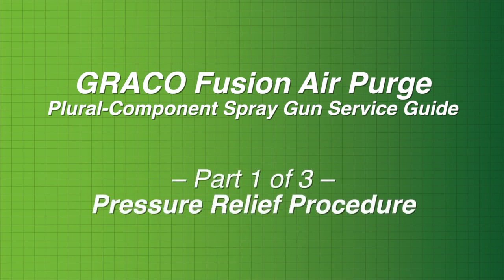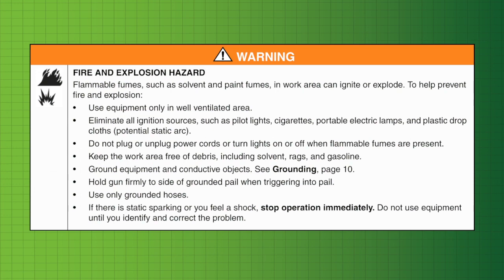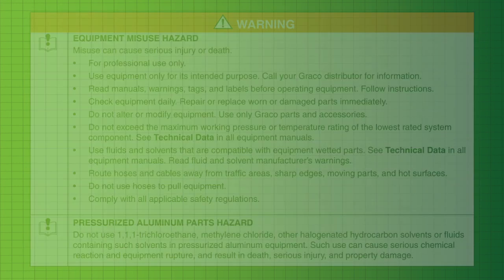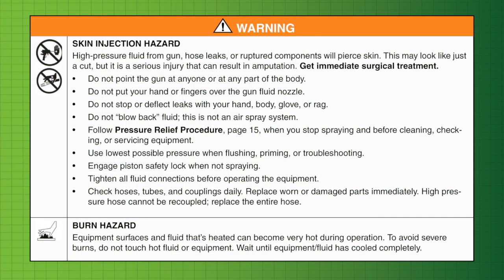Graco Fusion AP Spray Gun Pressure Relief Procedure. Relieve pressure before cleaning or repairing the Fusion AP Spray Gun. For your safety, remember to read and abide by all warnings as specified in your owner's manual.